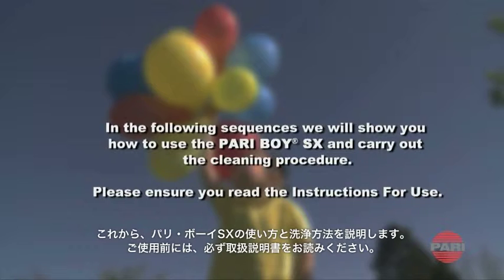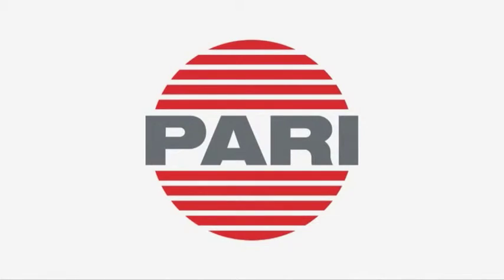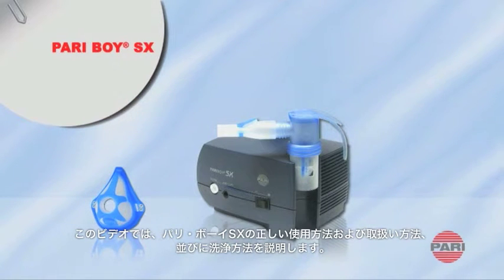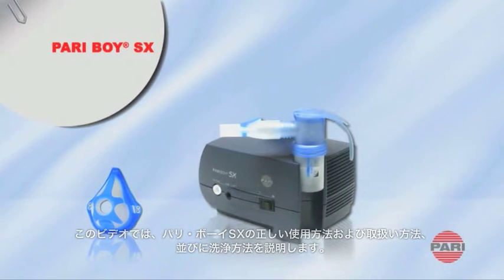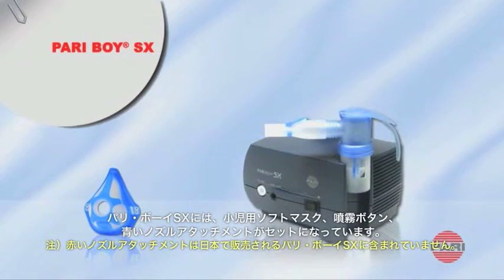Please ensure you read the instructions for use. Your doctor has instructed you to use a Pariboy SX. In this video, we would like to show you how to use the Pariboy SX correctly and provide you with valuable tips on handling and cleaning your nebulizer system. The Pariboy SX comes with a wide range of extra equipment.